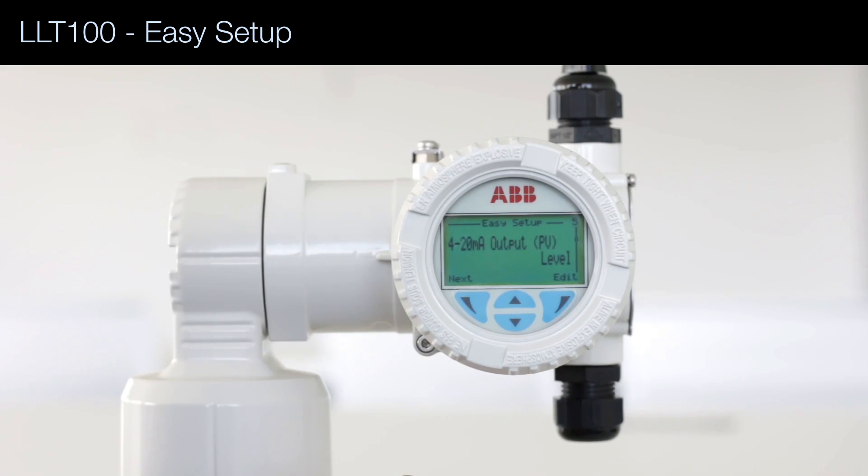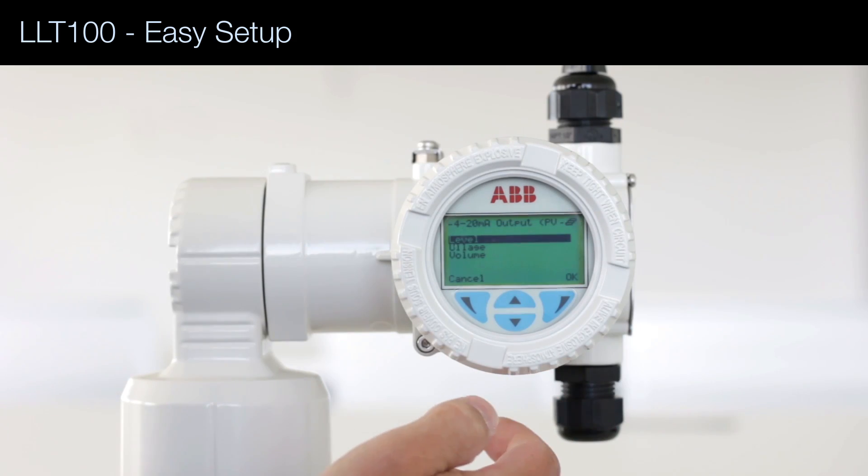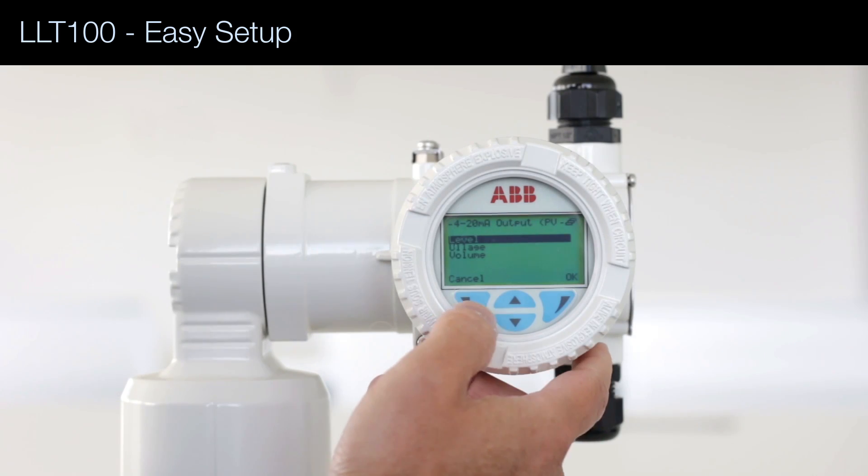Then what do we output on the 4 to 20 milliamp signal? We have level, but it could also be ullage, which is the free space at the top of the vessel, or volume, if we input a linearization table. Let's select level.